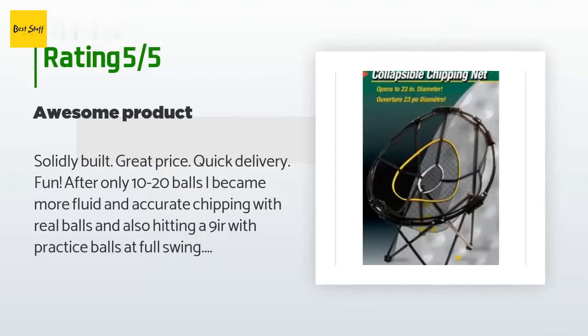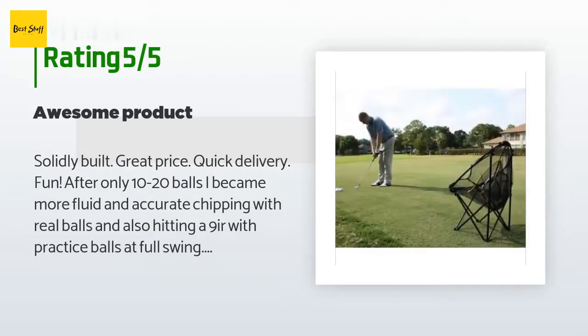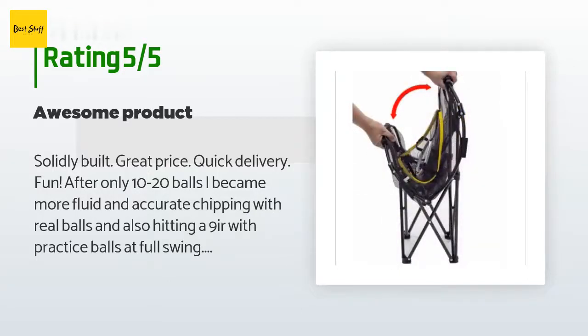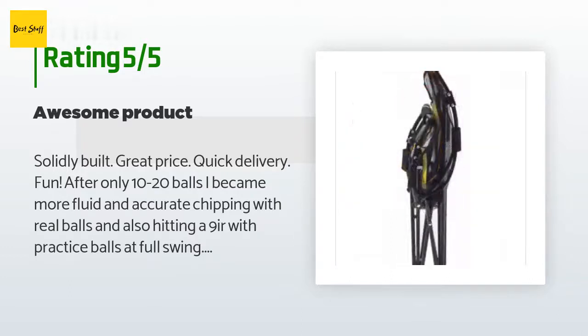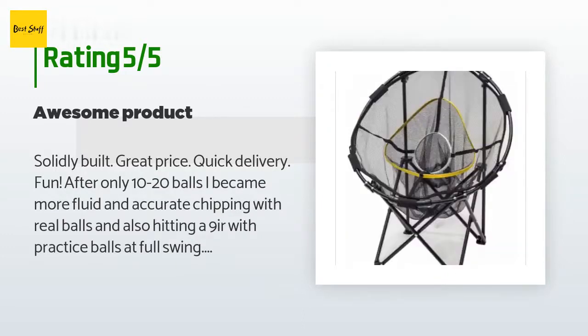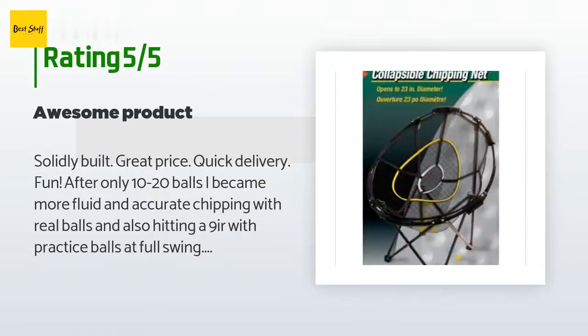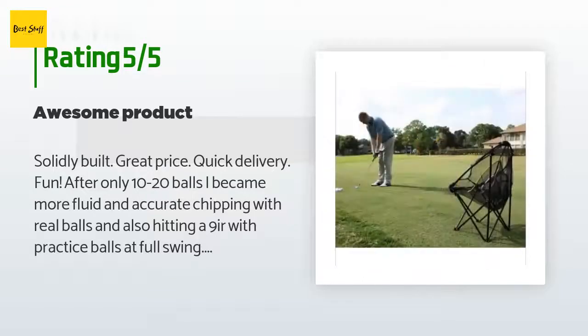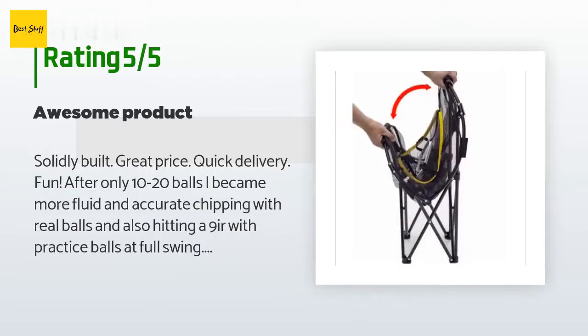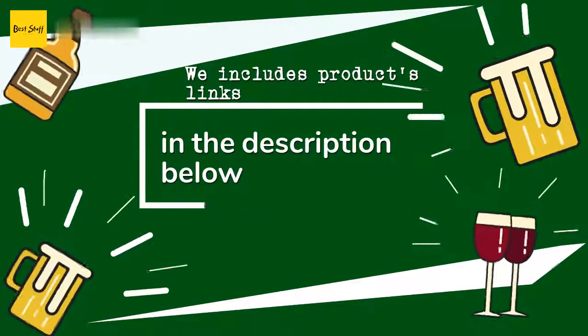A customer said: 'Solidly built, great price, quick delivery — fun! After only 10 to 20 balls I became more fluid and accurate chipping with real balls, and also hitting a 9-iron with practice balls at full swing. Love it. It folds up small like a junior camp chair with ease. Also, each target hole has its own closed net, so it's easy when you retrieve balls to see which hit the bull's eye, which hit inside the yellow, and which hit in the outer black ring.'